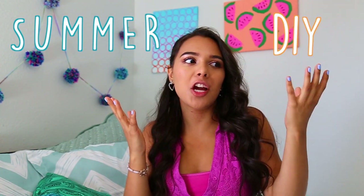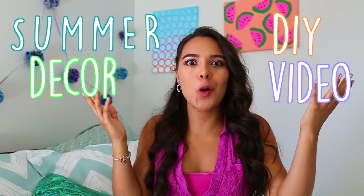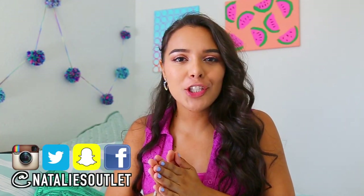I'm Natalie and today's video is going to be on a summer DIY decor video, tumblr inspired. I decided to do this because my room has been lacking inspiration. It's summer, it's a nice time of the year, and I thought I need some decorations to just spruce up my room. I did a lot of these DIYs that are super easy, very affordable, and they really do make your room feel like somewhere you just want to spend more time.